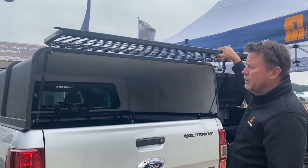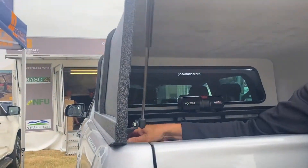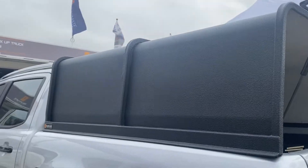New GearMate Gear Canopy, lightweight material, easy to put on any vehicle. You can have it with the Line-X finish or without — your call.